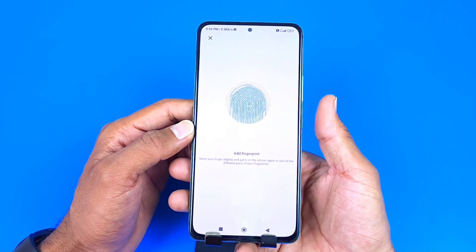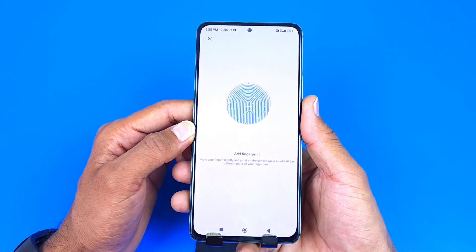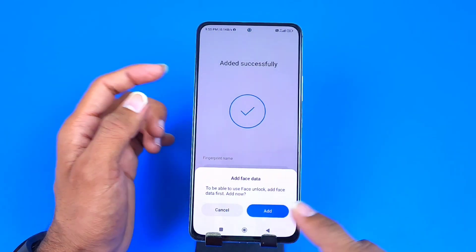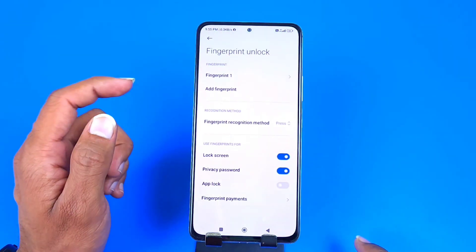Tap it, hold it, and keep moving your finger until it completely captures your fingerprint. Once your finger has been fully captured, that's how you set a fingerprint security lock on this smartphone.